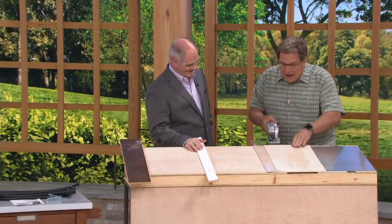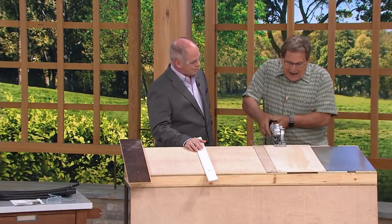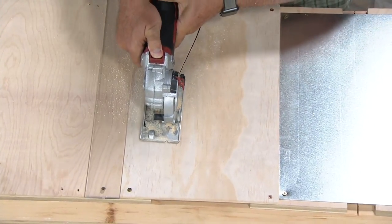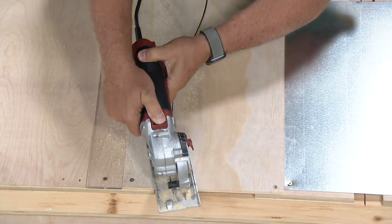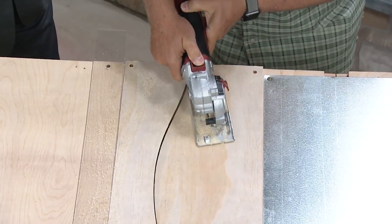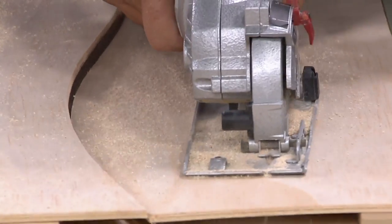Because it's a narrow cut and a shallow cut, I can start here and start a curve. You can't do this with one of those big guys. You have more precision.